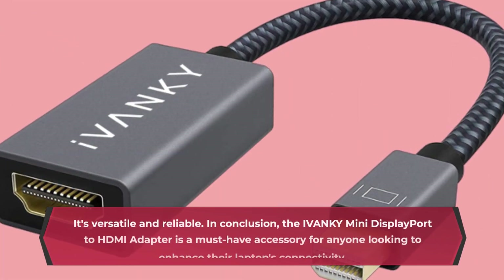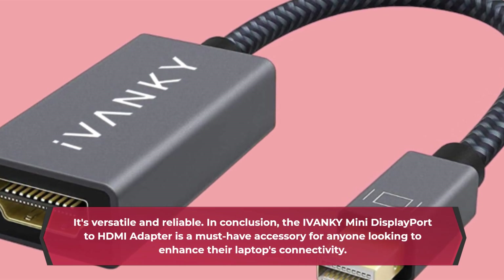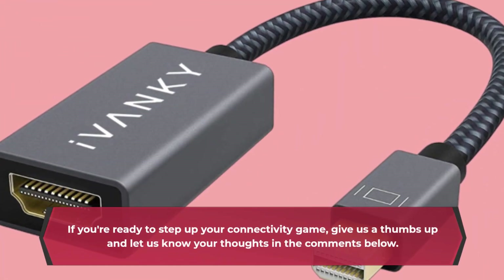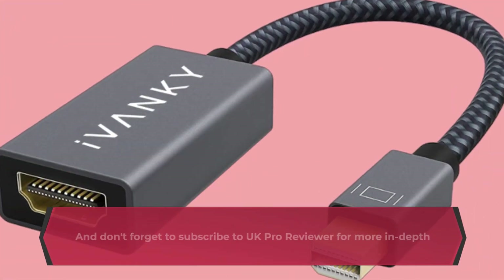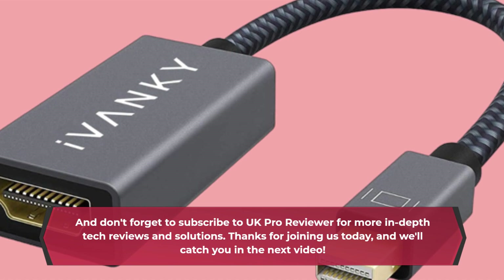In conclusion, the IVANKY Mini DisplayPort to HDMI adapter is a must-have accessory for anyone looking to enhance their laptop's connectivity. With its thoughtful design, durability, and extended warranty, it's a solid investment. If you're ready to step up your connectivity game, give us a thumbs up and let us know your thoughts in the comments below. Don't forget to subscribe to UK Pro Reviewer for more in-depth tech reviews and solutions. Thanks for joining us today, and we'll catch you in the next video.